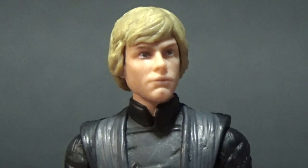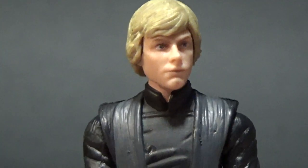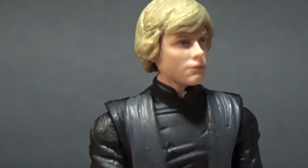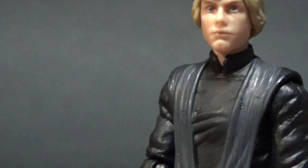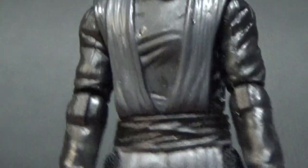My next hope is for a 6-inch version of this version of Luke. I know they'll probably just put the existing one in the archive line and give it an update, but I would like this one with the tunic and the robes outside of the sort of jumpsuit.